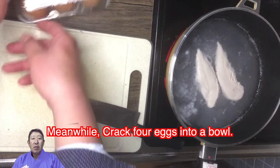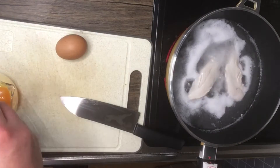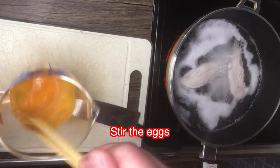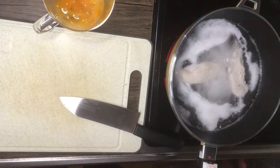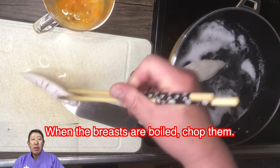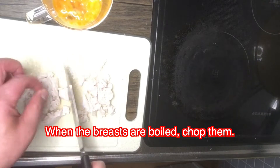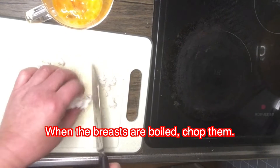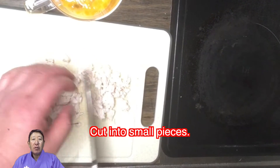Meanwhile, crack four eggs and stir them. When the breasts are boiled, chop them and cut into small pieces.